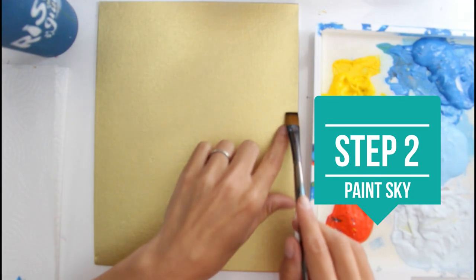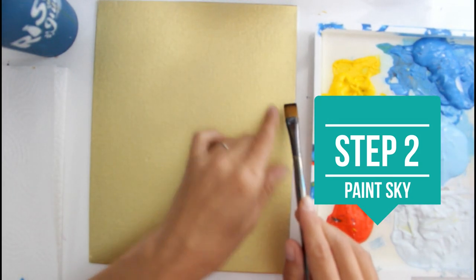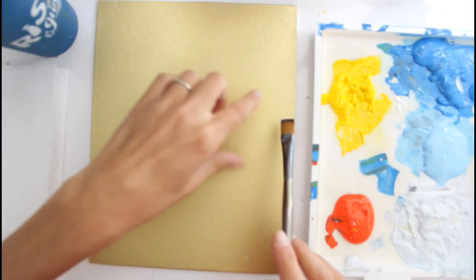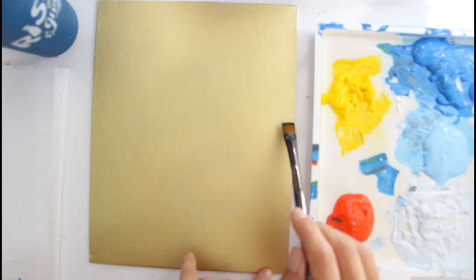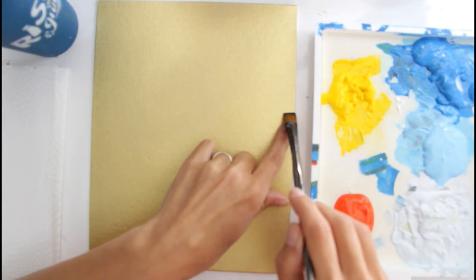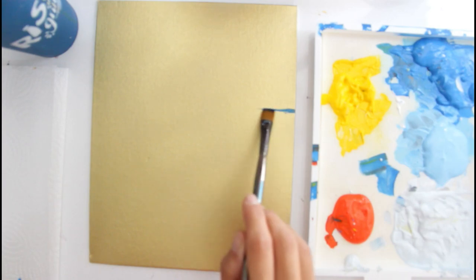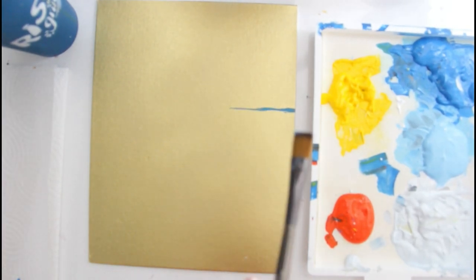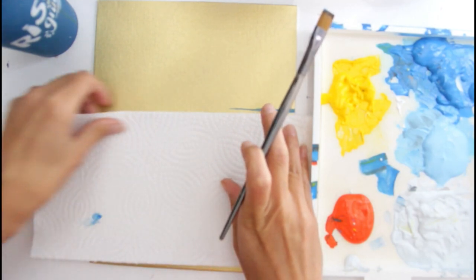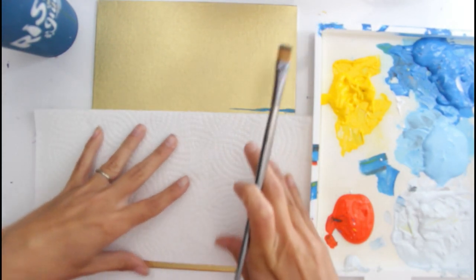For this next step, I'm going to mark the horizon line. I'm taking my flat brush, about the size of my finger, and I'm going to grab some blue. I'm going to mark where it's going to be, going up above where the half mark would be, right through here, making sure I go straight across. If you need help going straight, you can use a paper towel as a guide.